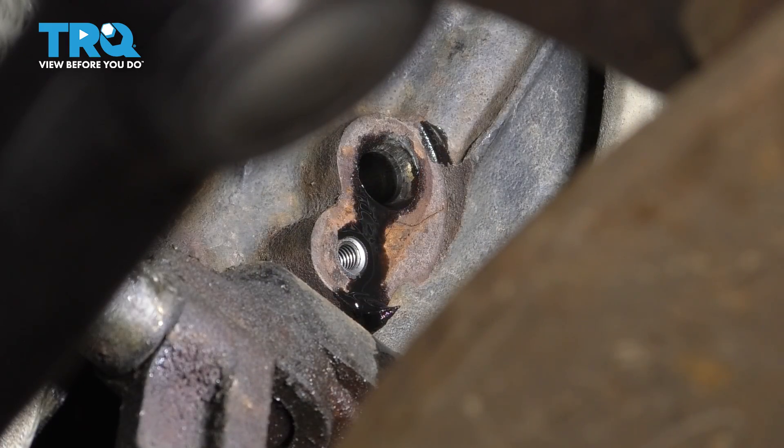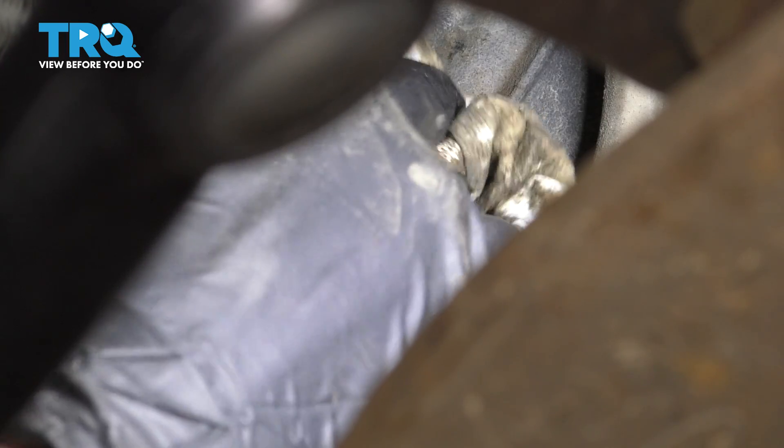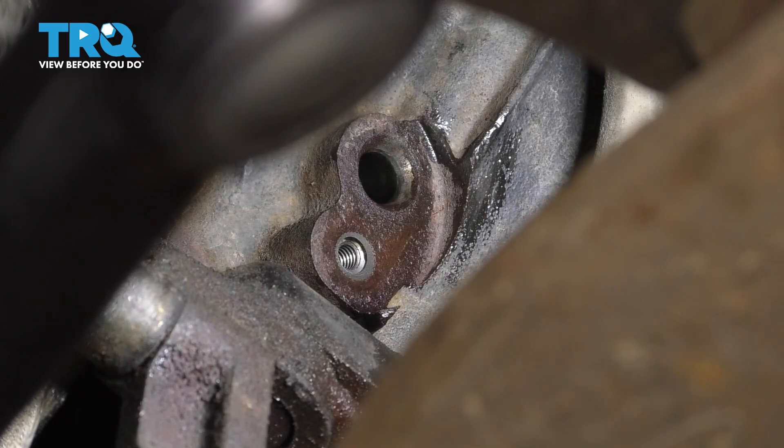At this point, you want to clean the area where this mounts. Ensure that there's no debris there, nothing in the way of the sensor sliding in and securing itself properly. Everything looks good.